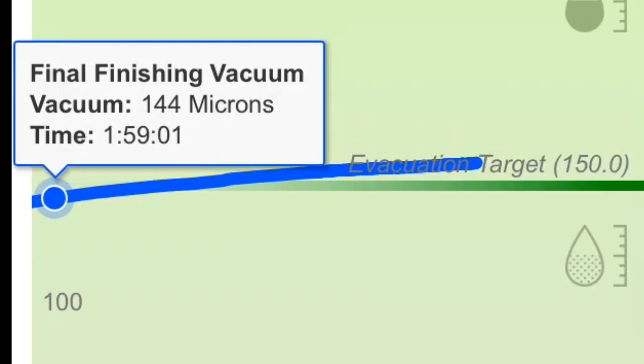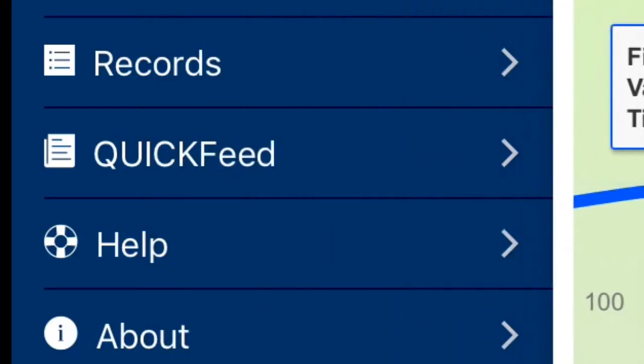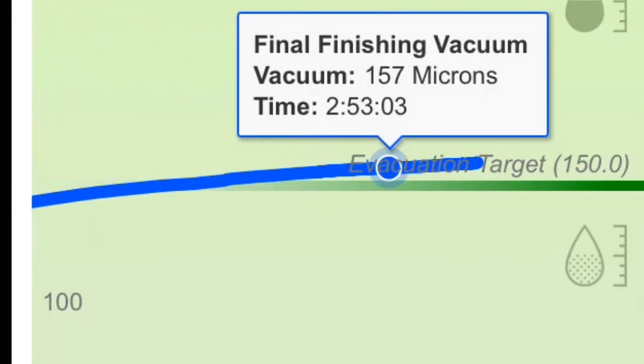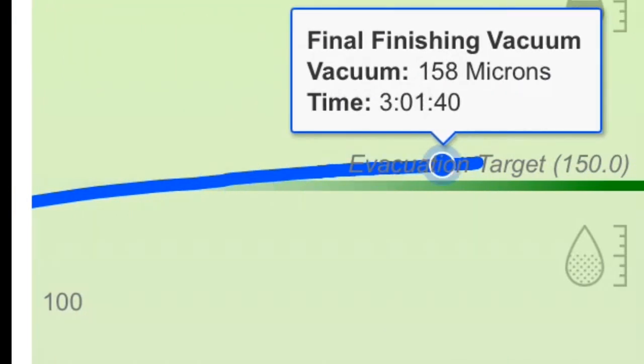Here we are at 159 — at 144 microns — one hour and 59 minutes into the test. Now we're going to slide over and look at what we are at the end: 157 to 158 microns at three hours. So one hour later, it had lost 14 microns. That's a rate of 0.233 microns per minute.